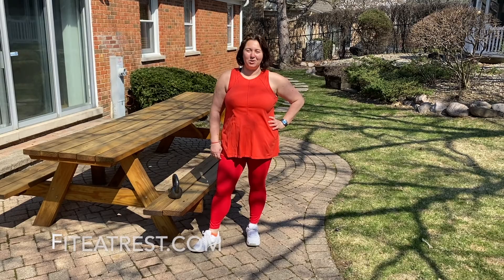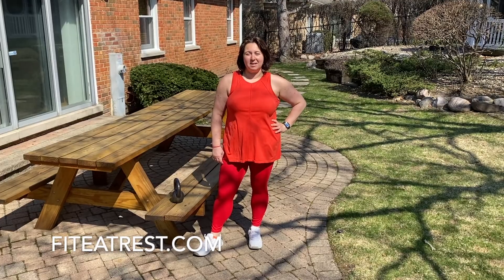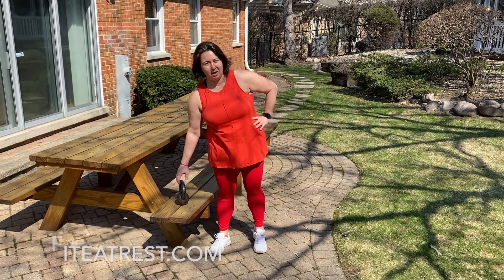Hi, I'm Anna Harris, personal trainer and nutrition coach with FitEatRest.com, and today I'm going to demonstrate a couple of exercises with a single kettlebell.